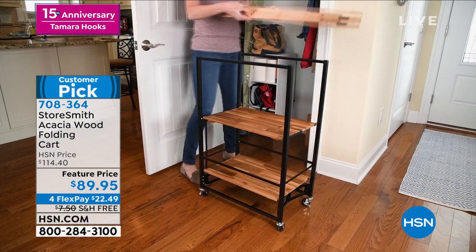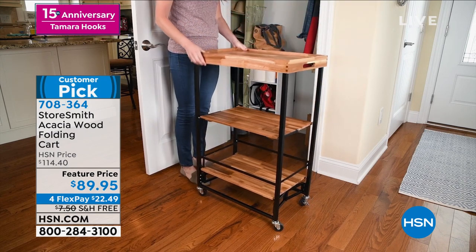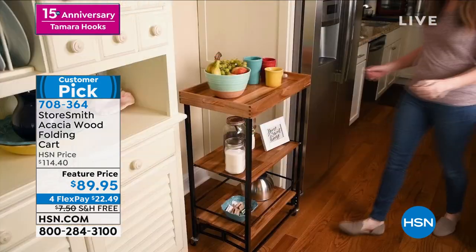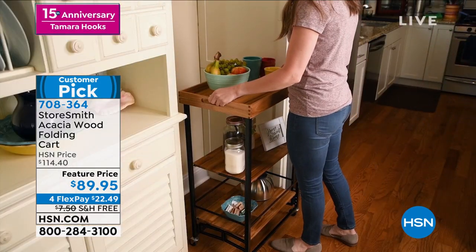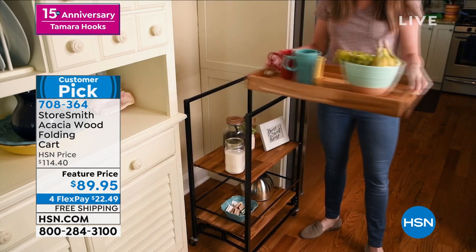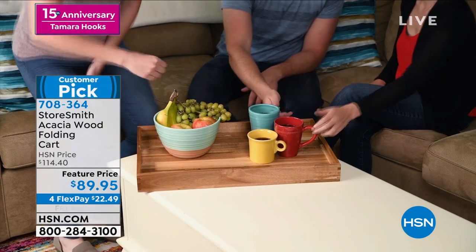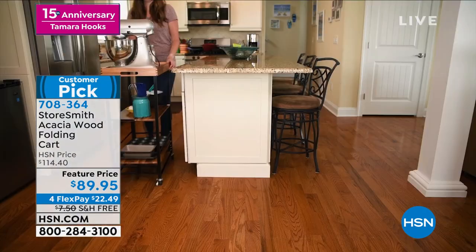Something for you from Storesmith. I love organization — I don't know if you know that about me — but I love things that allow me to be organized so that the clutter is contained. This from Storesmith gives you so much now usable space where maybe you didn't have any before.